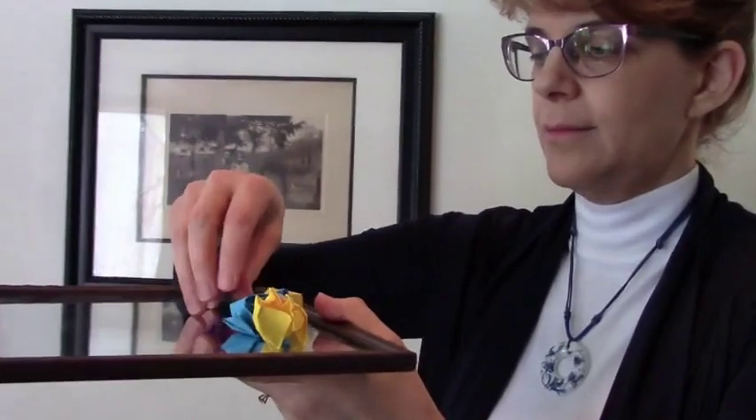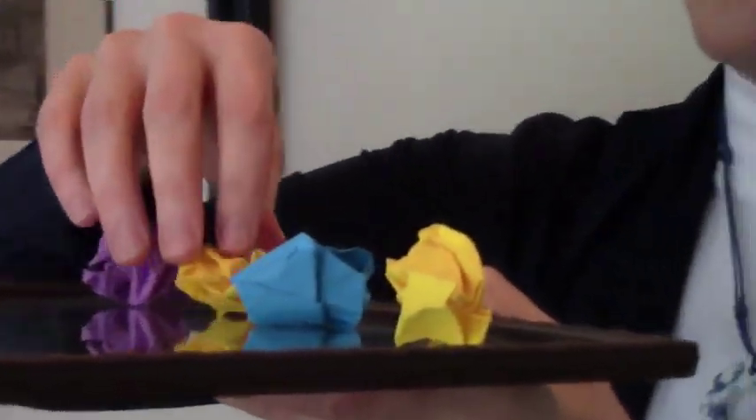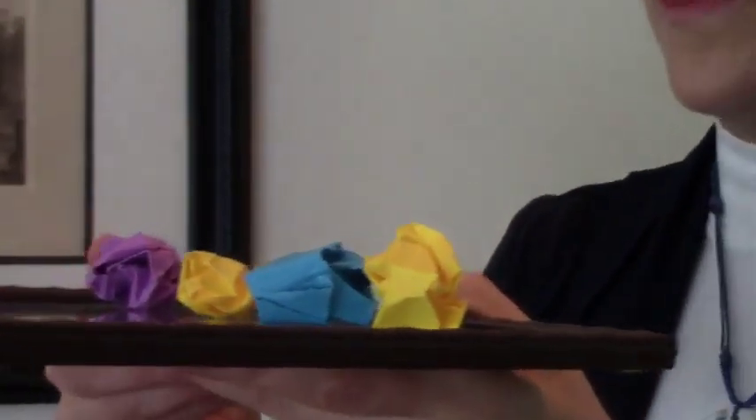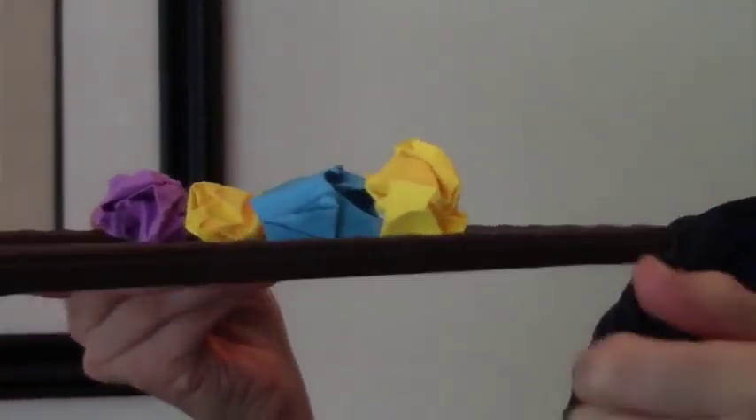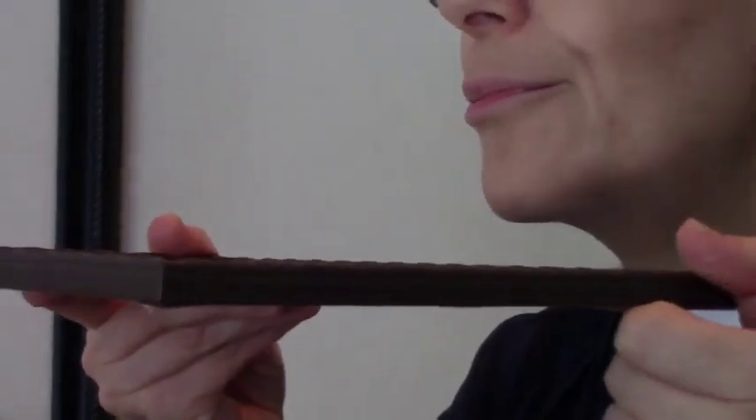Once you get very good at the 'P' sound, you can line a bunch of pieces of paper up in a row and see if you can blow them all off in one breath. We're lining up our wads of paper, taking a big breath, and seeing if we can blow them all off in one breath. That's great practice for learning how to sustain the air column.